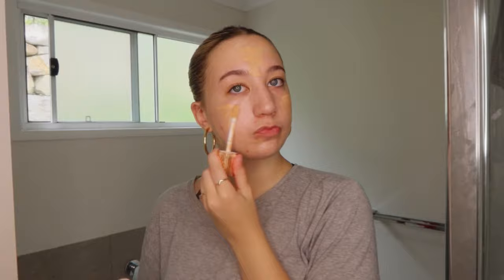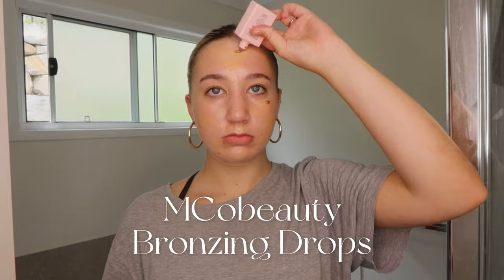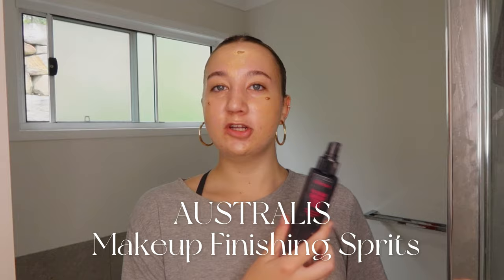I use the Emco Beauty Flawless Glow and just go all over my face. Then for a bit of extra bronze, I like to go in with my Emco Beauty Bronzing Drops — just three little drops across my face. I'm going to spray my face with my Astralis Makeup Finishing Spritz to make it extra glowy. I'm pretty sure it's just water, but I still feel like it does something.